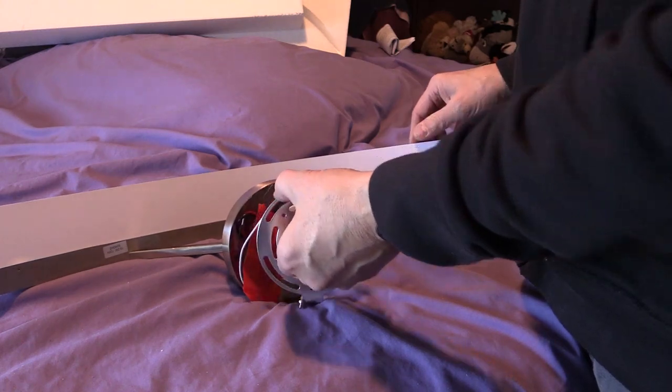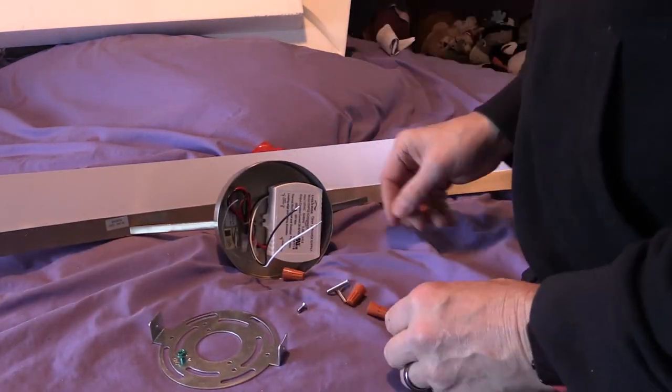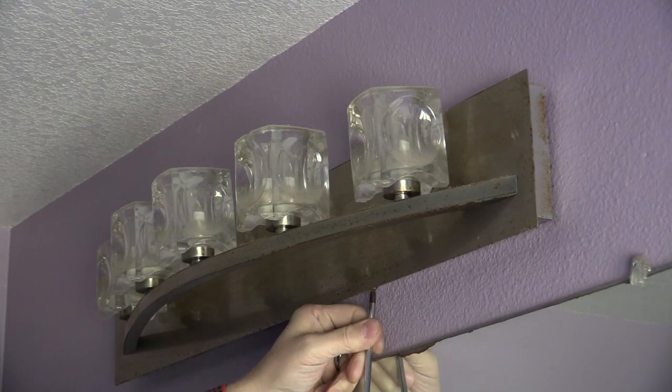And this is what came in the box. Before I started anything, I turned off the power to the fixture so I can work without fear of electrical shock.